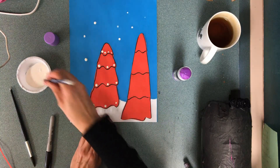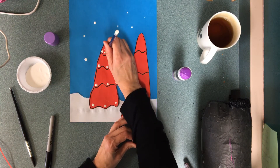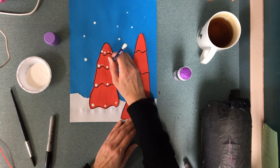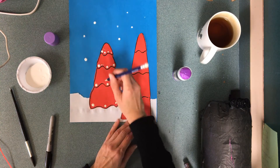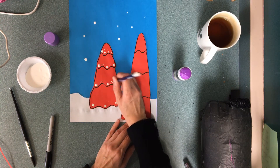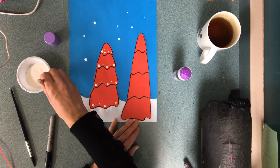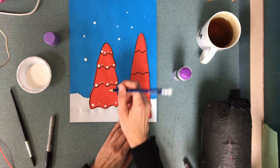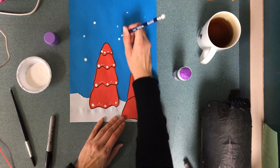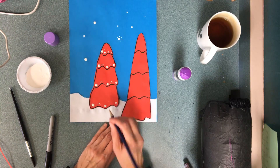I'm gonna use the point of a pencil to make really small dots. If you're using the art room's pencil, make sure you wash this stuff off. You can get really elaborate — my patterns are quite boring because I'm trying to go quickly, but you could do other things too, like in the sky, to make it more and more interesting.